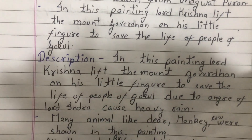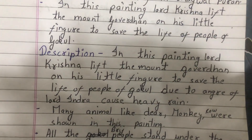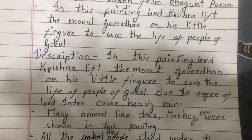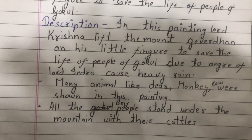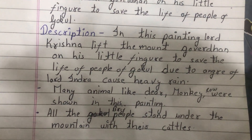In this painting, Lord Krishna lifts the Mount Govardhan on his little finger to save the life of the people of Gokul. Due to the anger of Lord Indra, he causes heavy rain. Many animals like deer, donkey, monkey, cow, etc. are depicted.